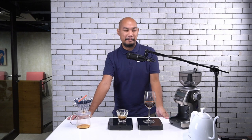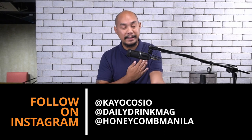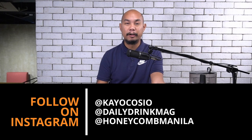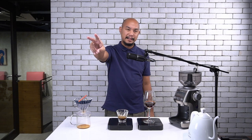No one can ever accuse me of being biased when it comes to this stuff. Have you tasted this coffee? Am I completely out of my mind? Am I wrong? Let me know in the comments down below. And follow along on Instagram — follow at kocaution on Instagram, which is my Instagram. Follow at dailydrinkmag on Instagram. And follow at honeycombmanila, which is our studio in Double Dragon Plaza. Alright, I wish you guys good luck, good health, and great coffee. Peace.